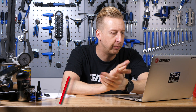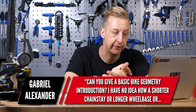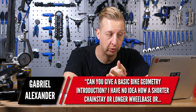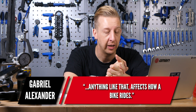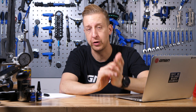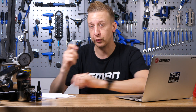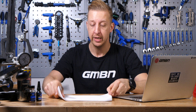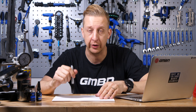This one's from Gabrielle Alexander: can you give a basic bike geometry introduction? I have no idea how a shorter chainstay or longer wheelbase or anything like that affects how a bike rides. Of course we can do that. This is a huge topic and I think it deserves its own video, but for now I'm going to go old school, get a pen and a bit of paper, do a very bad sketch of a bike, and just show you a few things and tell you exactly what they are and roughly what they do when you're riding.